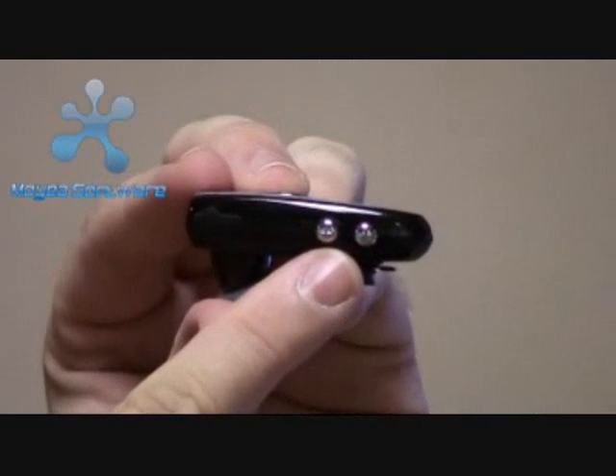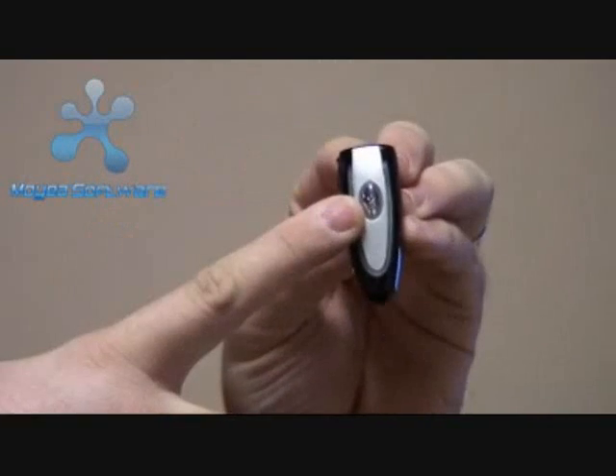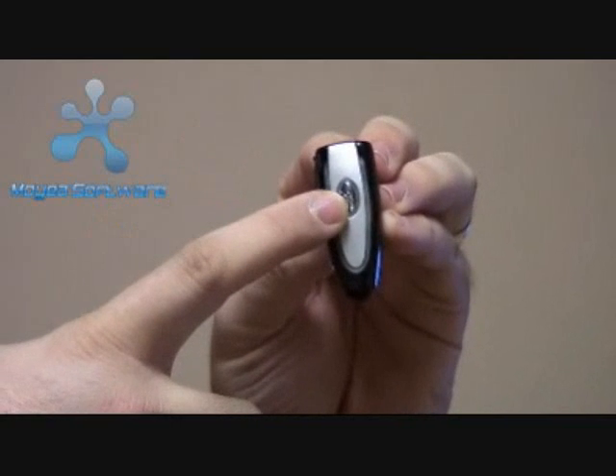It has all the buttons on here — volume and mute control. It has a multi-use button on the front; you can answer and reject calls or put calls on hold. It also has a unidirectional microphone, which cancels out noise and really brings your voice to the front, so people are able to hear you.